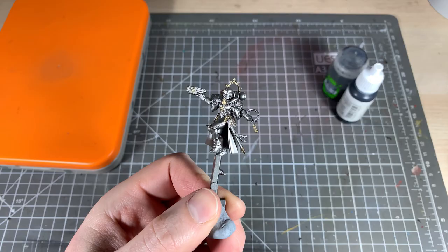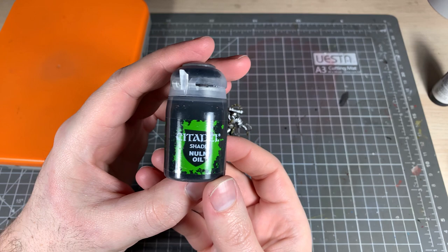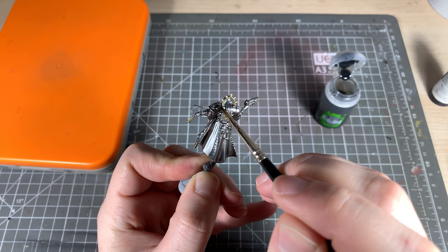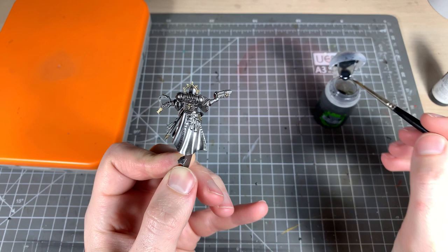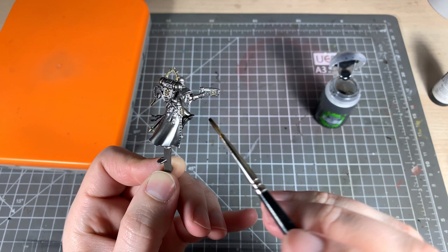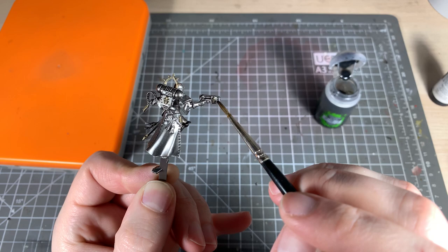Now we're going to take Nuln Oil and wash all of the other metal parts of the model. We want to let it pool in the recesses but not too much — you don't want to obscure any details. Try to drag it away from the shiniest areas to create a natural highlight on those top bits which will catch the light. Also try not to go over the gold areas too much — it doesn't matter if you get a little bit on there, but it helps keep the gold areas nice and shiny.